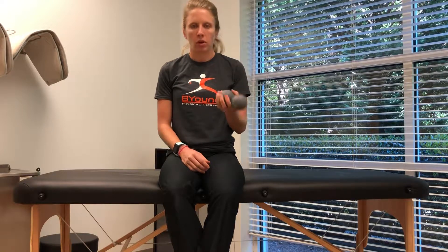Today we're going to go through how to release the glute using a peanut. You can use a lacrosse ball, a tennis ball — whatever you have available to you. We just like to use the peanut because it gives you two good points of contact.